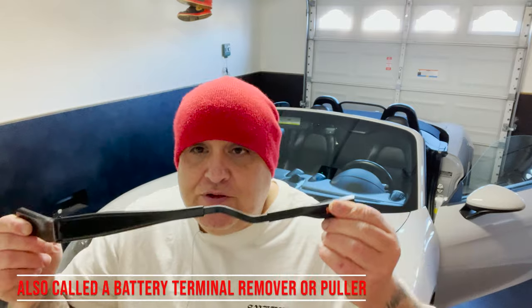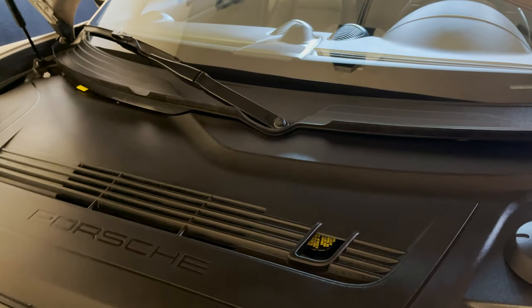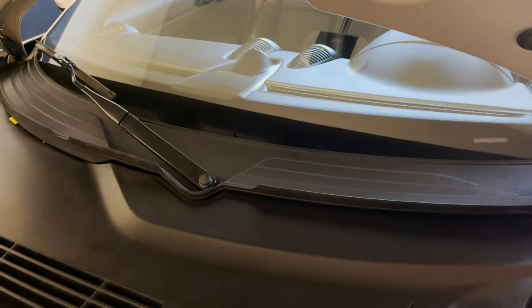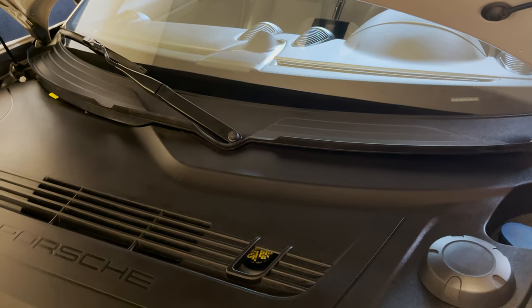The arm isn't already removed — I actually snapped it off. I was cleaning right under the front trunk area and cleaning the windows at the same time. I lifted up one of the windshield wipers and it came out under the trunk, and I left it up. When I closed the trunk, it snapped right off.